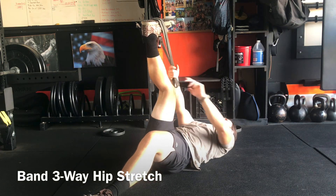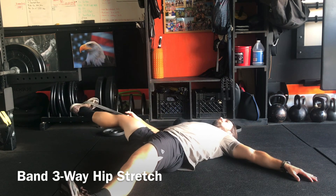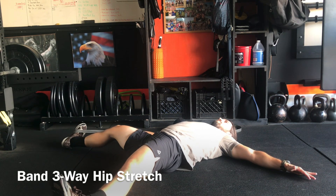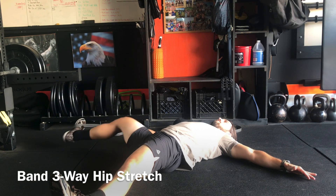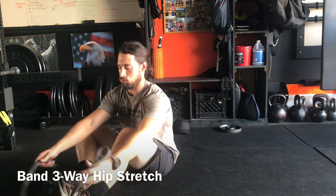For the third position, switch hands, drop your leg out to the side, and pull up on your leg. This stretches your inner groin muscles — the adductors — similar to the effects of the butterfly stretch. Don't forget to switch sides on that stretch.